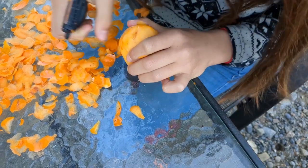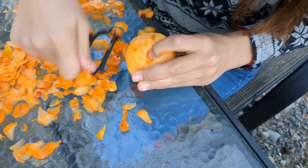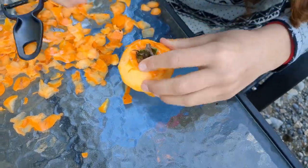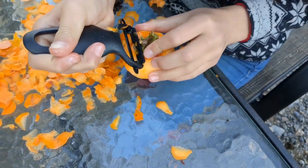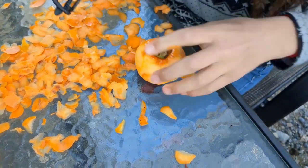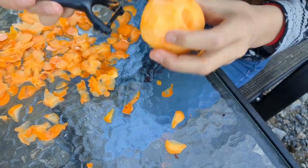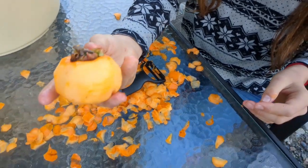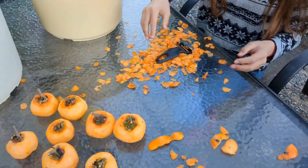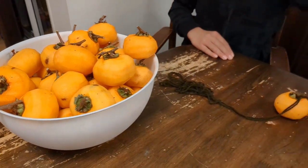The brown spots on these persimmons — you don't have to cut those off. If it's black or super mushy, yes, go ahead and cut it out. But just a little brown spot with a little cinnamony powder on it — that's just fine.